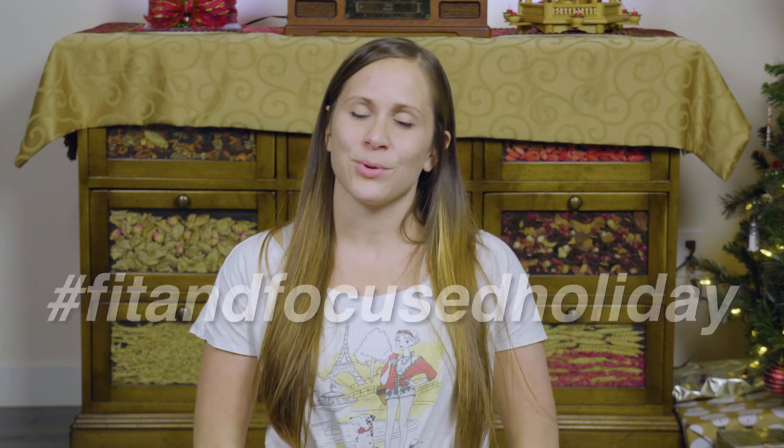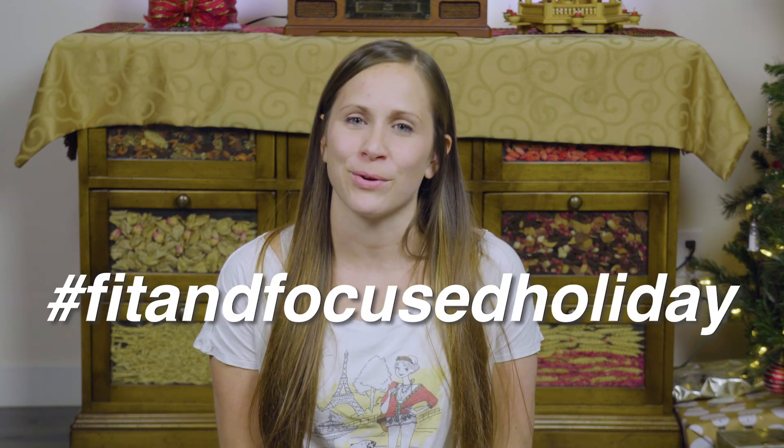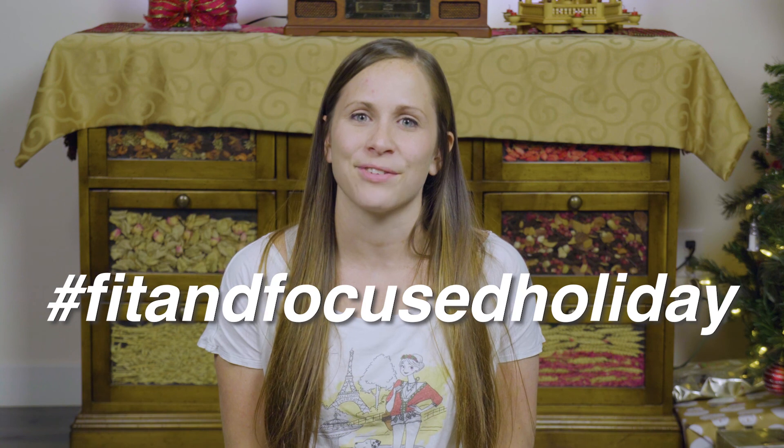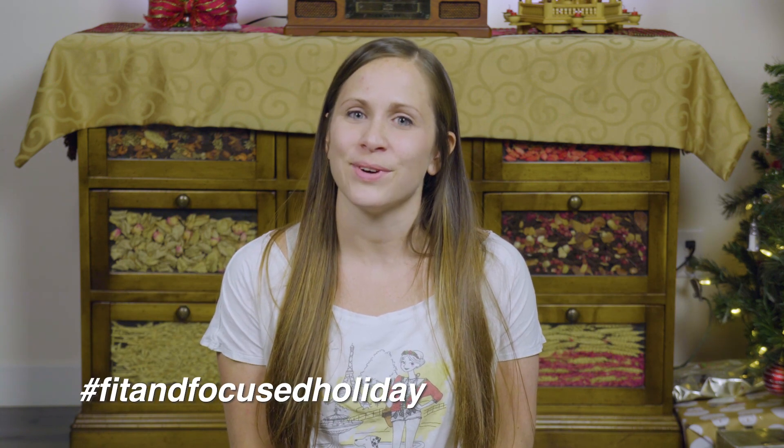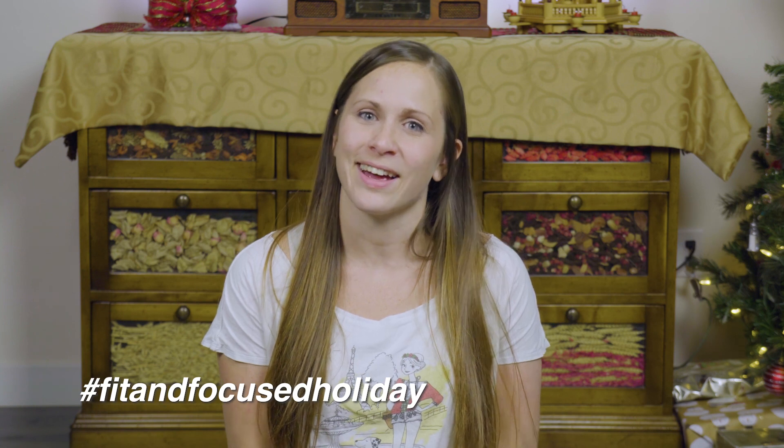Hello again. I hope that was an enjoyable experience for you — maybe something new. Whether you enjoyed it or you thought it was weird, please comment below and let me know what you thought. I would love to know how that went for you. And as always with this challenge, please participate on Instagram — post something that you are doing today to stay fit and focused and use that hashtag fit and focused holiday. I will see you again tomorrow. Have a swell day and namaste.